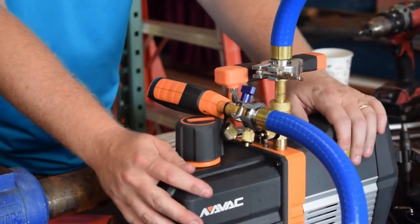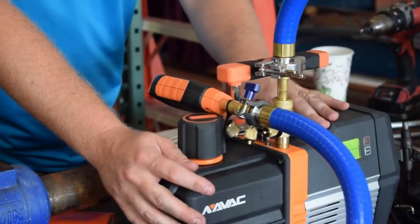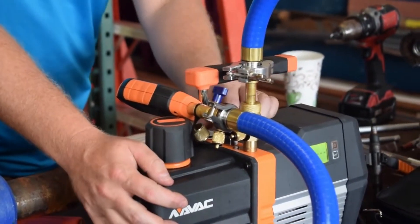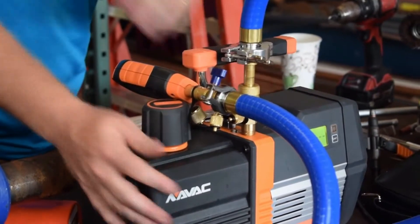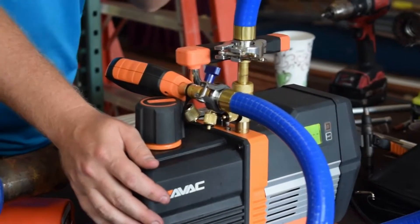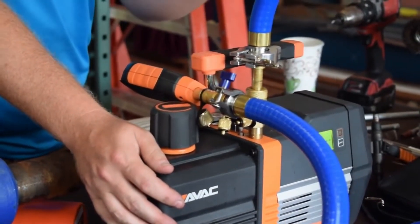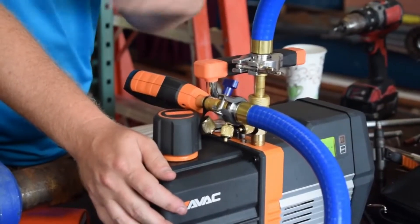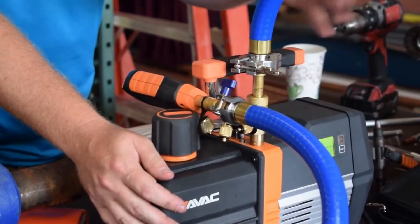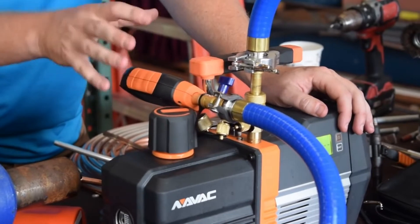A lot of guys have asked: can you just use the onboard gauge for the NAVAC pump? There are strategies you can use for your decay test. One really cool thing about this pump is it actually has a shutoff solenoid, so as soon as you shut off power or if power is accidentally interrupted, that solenoid shuts off instantaneously so you don't lose vacuum and you don't suck vacuum pump oil into the system — which is a common problem. You get your hoses full of vacuum pump oil, so it helps keep your dedicated vacuum hoses clean.